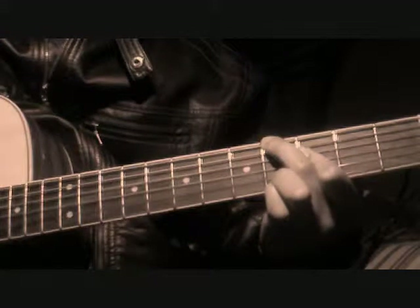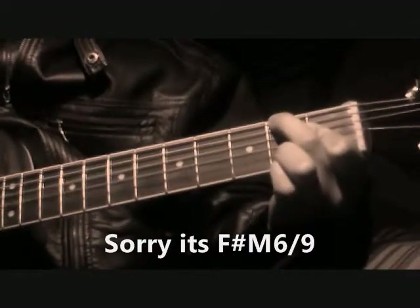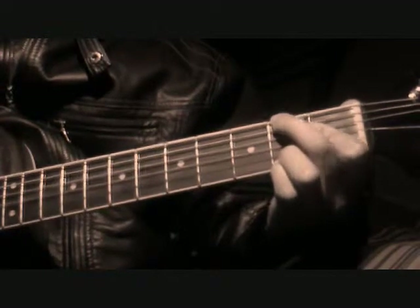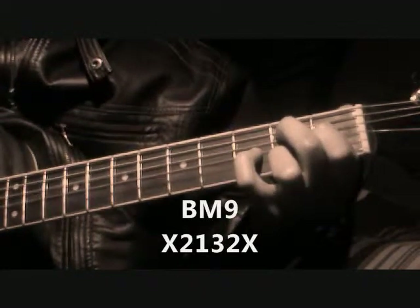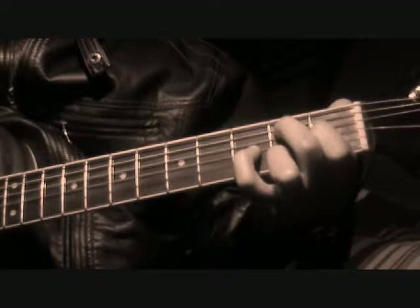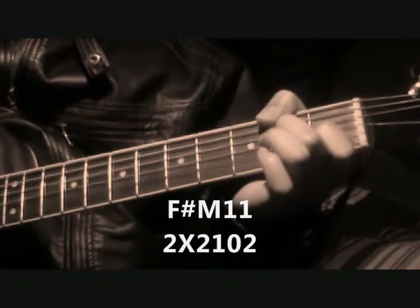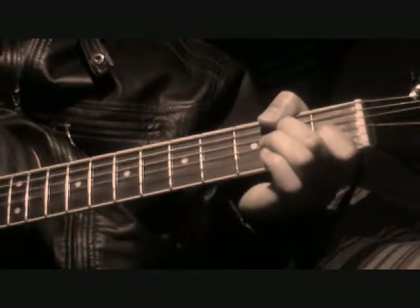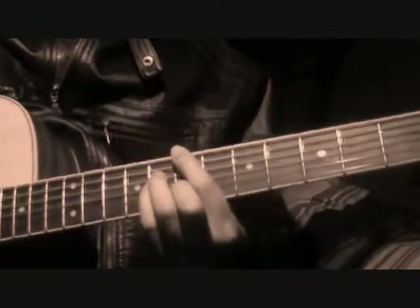Then you're just going to walk that down to this F major 6-9 right here. And then from there you're going to go into a B major 9, and then from there into an F major 11. I know I'm going kind of fast, but all this stuff kind of happens pretty fast, so just try to keep up.